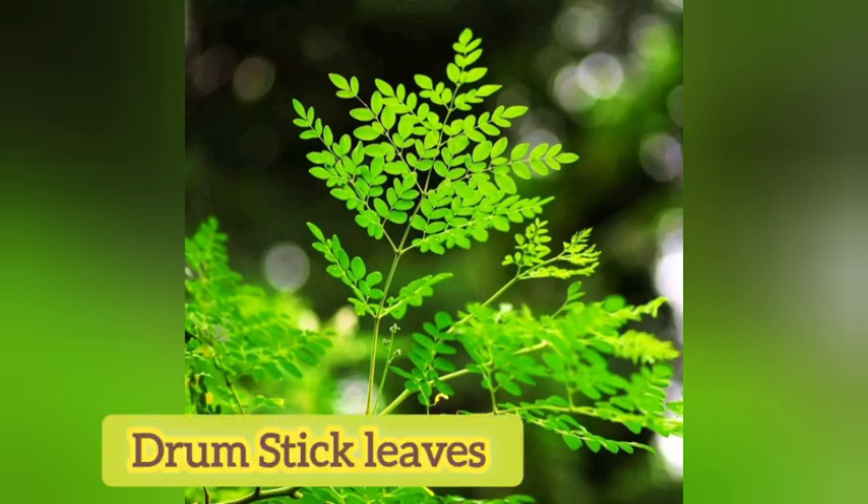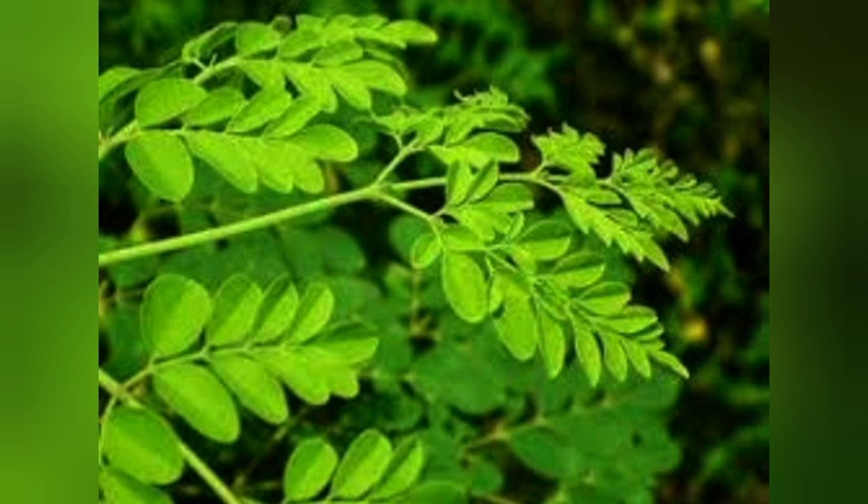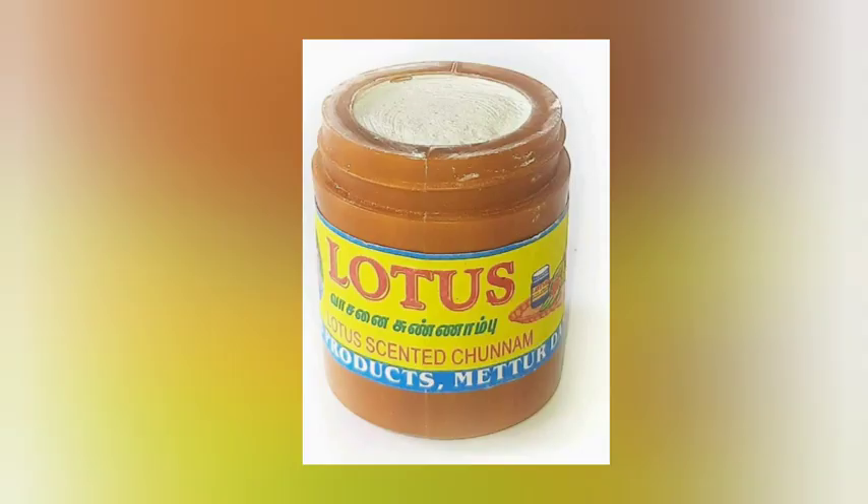First one. You could collect a handful of drumstick leaves. And you want to add a pinch of lime — some amount of lime. Take both the drumstick leaves and the lime and make a paste using a stone or a mixture jar.